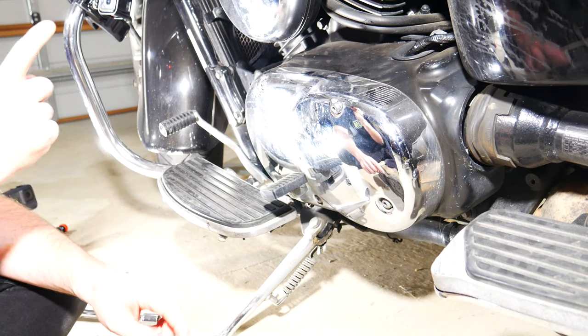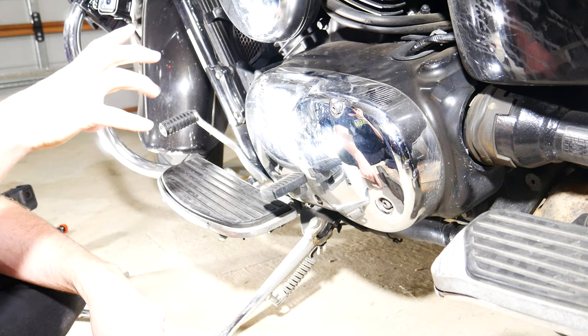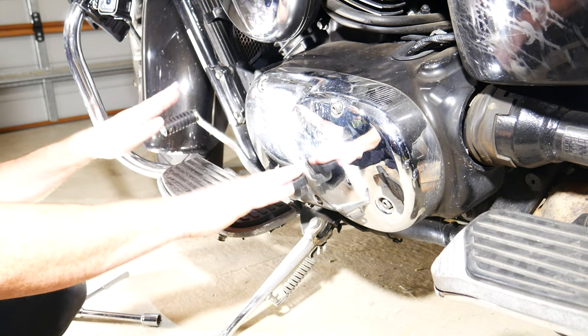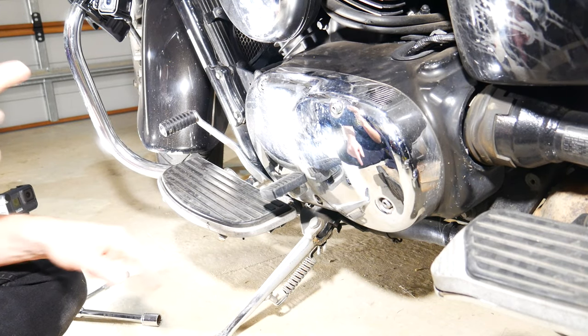We're back here in my garage, and as you can see it's all messy behind me. In order to install the Speedo Healer, we have to get into the speed sensor, and on this particular motorbike it's behind this fairing — which means this is going to come off, and this is going to come off.